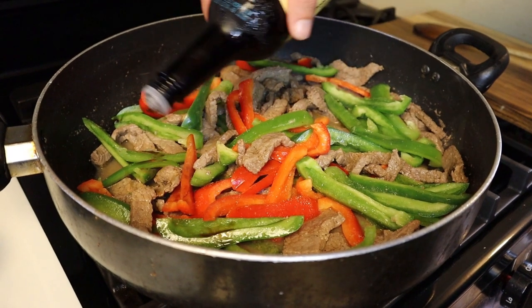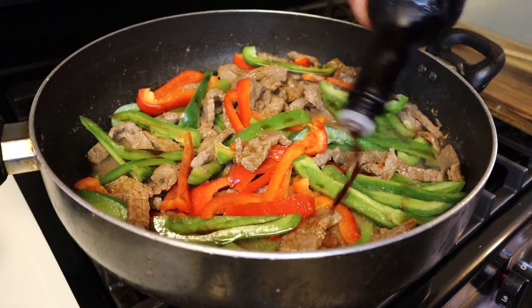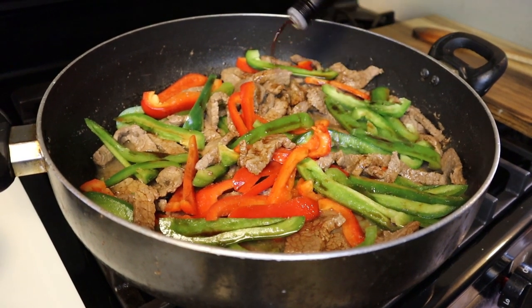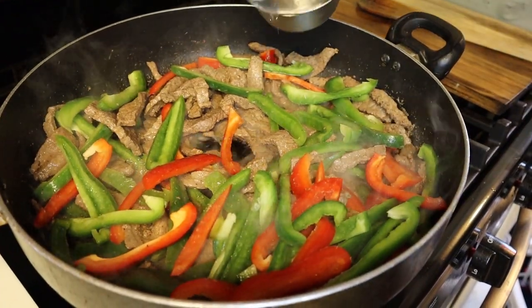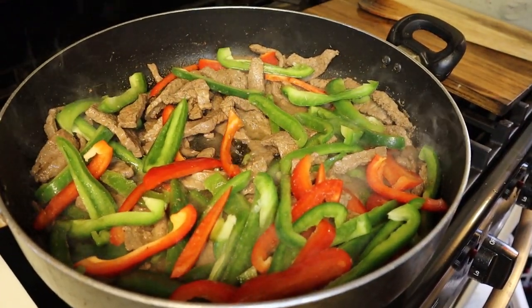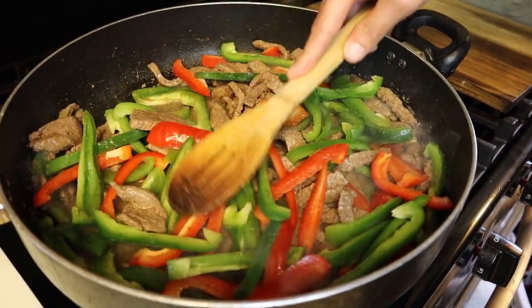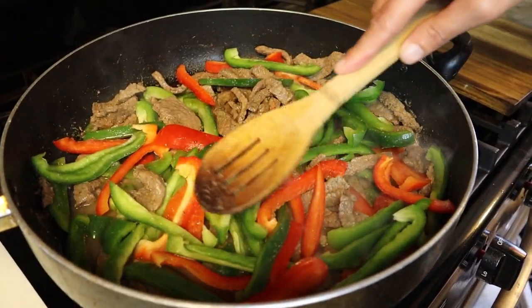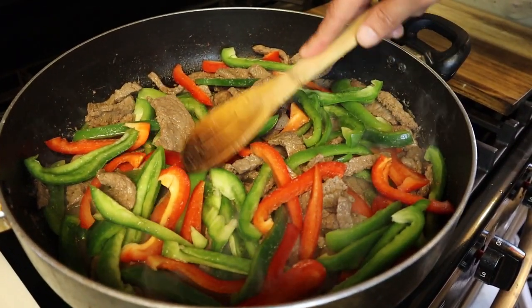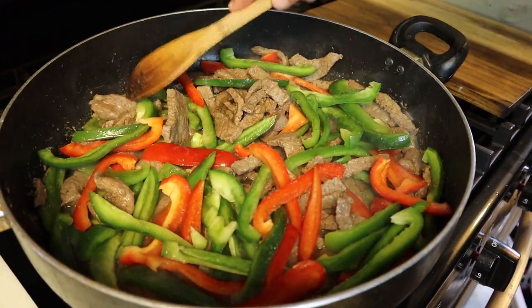Now go in there with three tablespoons of that debut sauce, get it all worked in around there. Then go in there with a cup of water. What we're doing now is letting this simmer down until our bell peppers are cooked, real tender and translucent, and then we'll move forward.